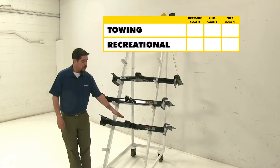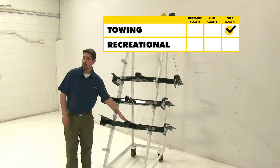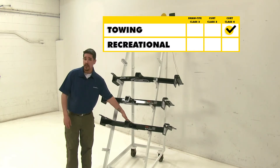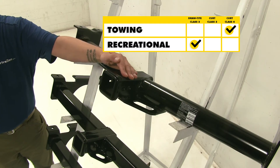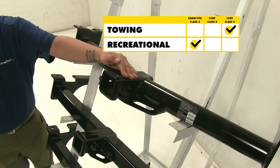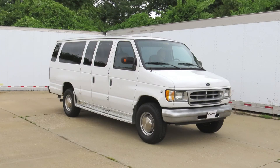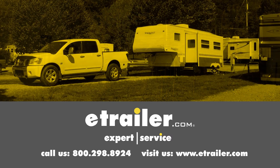In conclusion, our class 4 Curt is going to have the highest weight rating, so it's going to be great if you have a work van and you need to tow anything large. For recreational use, the Draw-Tite is going to be your best choice. It has the J-pin option, and out of the class 3 hitches it does have the highest weight ratings. We hope this information helps you when looking for a hitch. Click the link below to shop, learn more, or visit us at eTrailer.com.